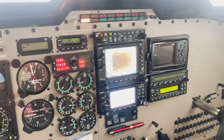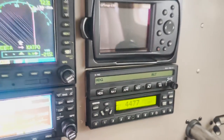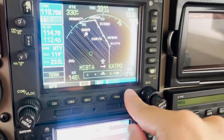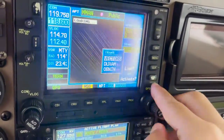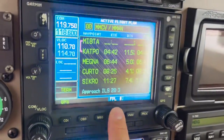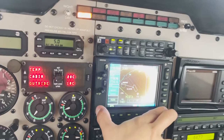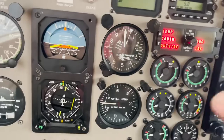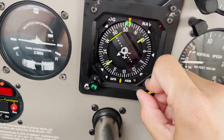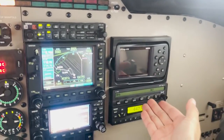This is the S-TEC 55X autopilot, and the last mode we're missing is the approach mode. We're approaching Monterrey Del Norte International Airport shortly. I'm going to prepare for the ILS approach — selecting ILS runway 3 with Duxham, loading it, setting the frequency 110.7, and setting the approach course manually to 207/208 since I'm receiving vectors. The approach is loaded and everything is set up to shoot the approach.